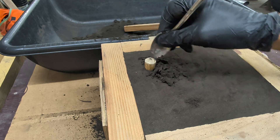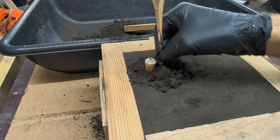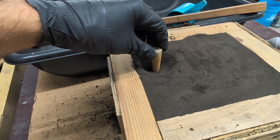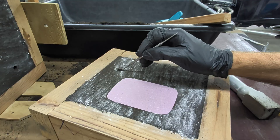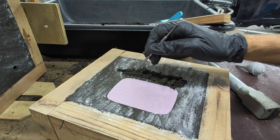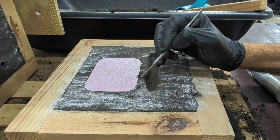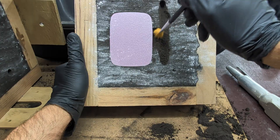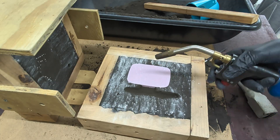Now I'm going to carve out an open area surrounding the sprue to give me more area to pour the molten copper into. Once I finished carving that out and removed the sand, I pulled out the sprue and removed the top half of the flask. Starting at the location of the sprue in the bottom half of the flask, I'm going to carve out a straight line called a runner. After removing the sand, I'll carve in a gate — this is the area between the runner and the pattern.